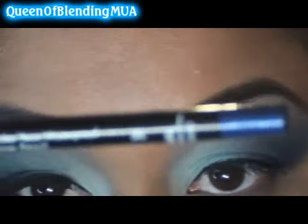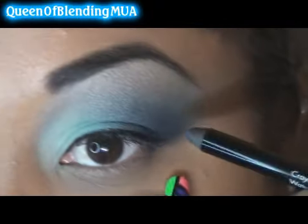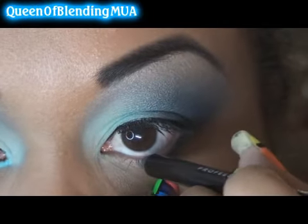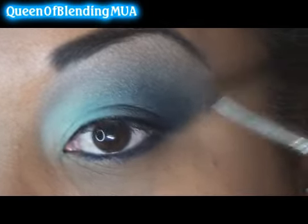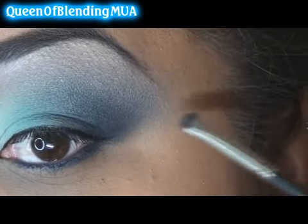For the bottom, this is Makeup Forever's Aqua Eyes 3L — it's just a dark blue. I'm going to put it all on the inside. And on the outer corner I'm going to go back and set it with the dark blue that I used on the lid, to kind of connect it.